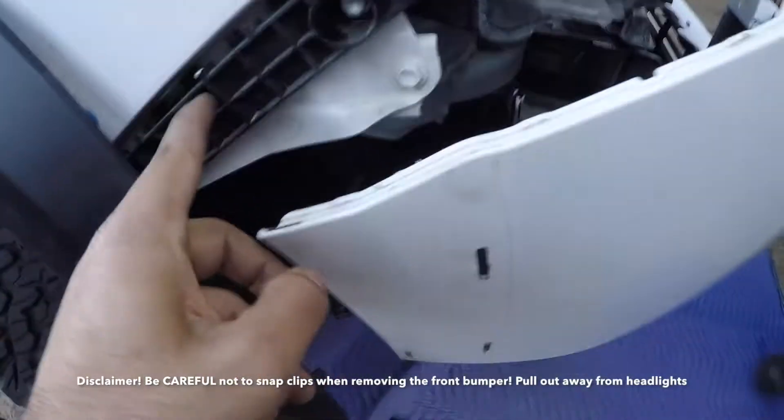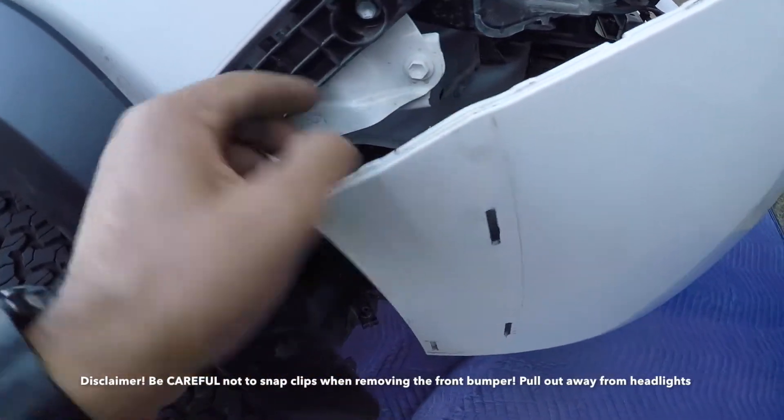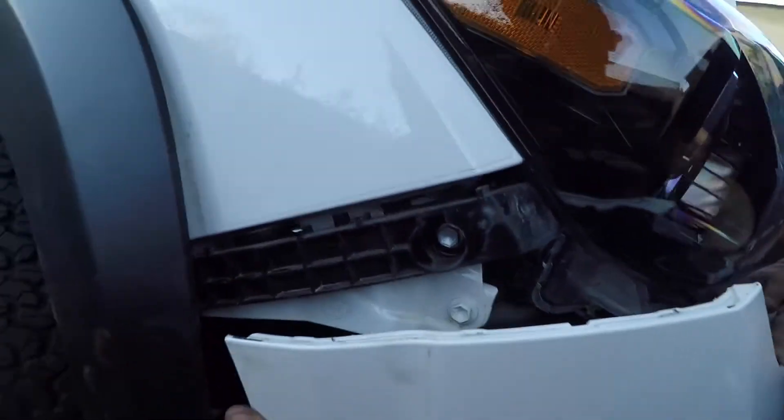Alright, so this plastic thing you got to pry off right here — there's a red tab in there. And just pops right off. I hope you put it back in. It pops right off.